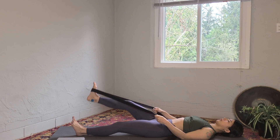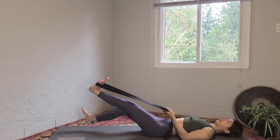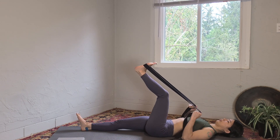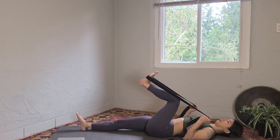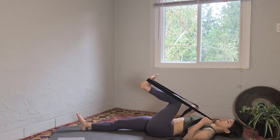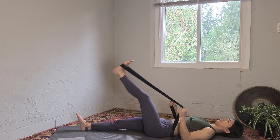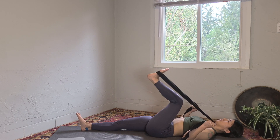Slowly release your right leg and switch sides. Hook the strap on the ball of your left foot. Straighten your right leg, bend the knee into the chest, and kick your leg forward. Keep pulling the strap with your hands towards yourself. You can adjust your hands' position. You can push the lower back slightly towards the ground so you are not arching your back too much. Next time when you bend the left knee, hold it here for five, four, three, two, one — and release.